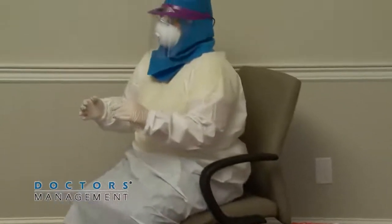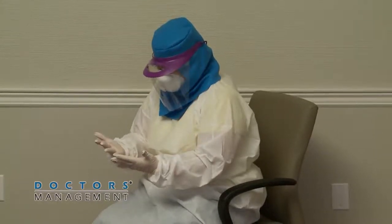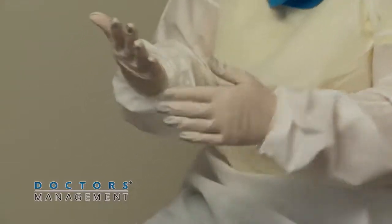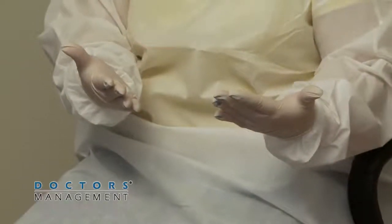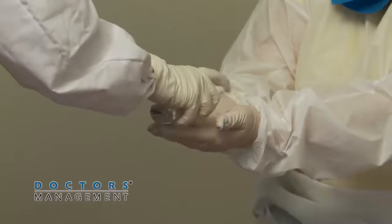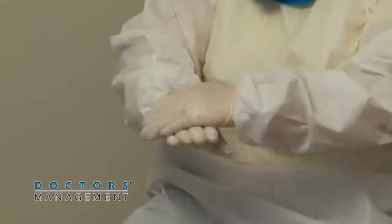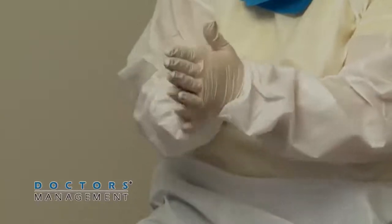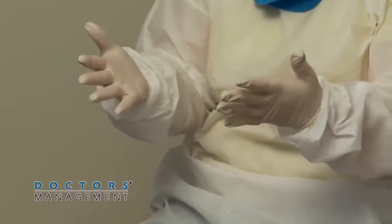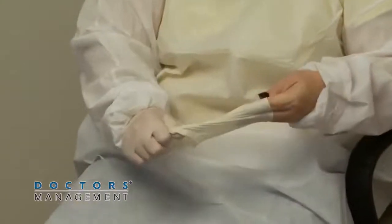Inspect the inner gloves' outer surfaces for visible contamination, cuts, or tears. If an inner glove is visibly soiled, cut, or torn, disinfect with either an EPA-registered disinfectant wipe or alcohol-based hand rub, then remove the inner gloves, perform hand hygiene on bare hands, and don a clean pair of gloves. If no visible contamination, cuts, or tears are identified, disinfect the inner gloved hands with either an EPA-registered disinfectant or alcohol-based hand rub.